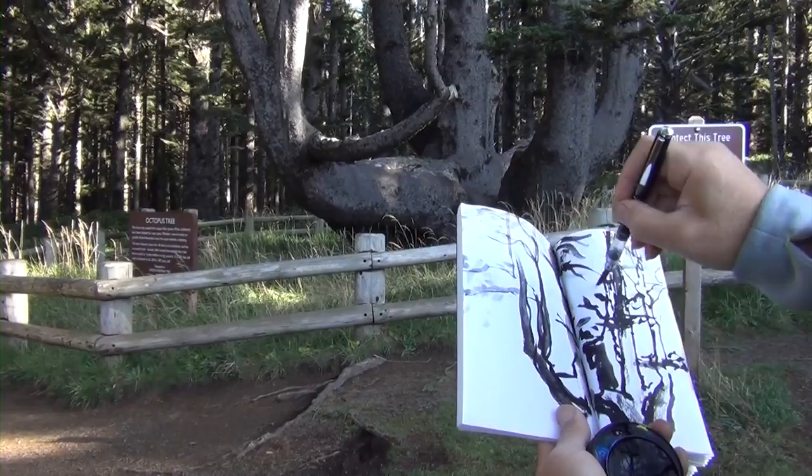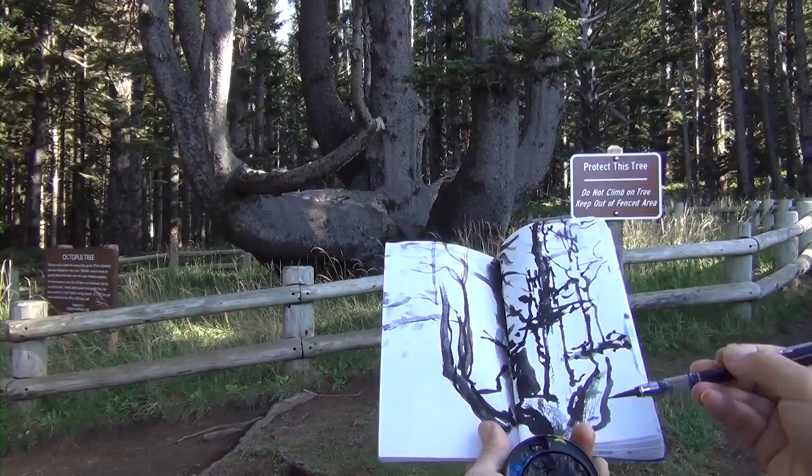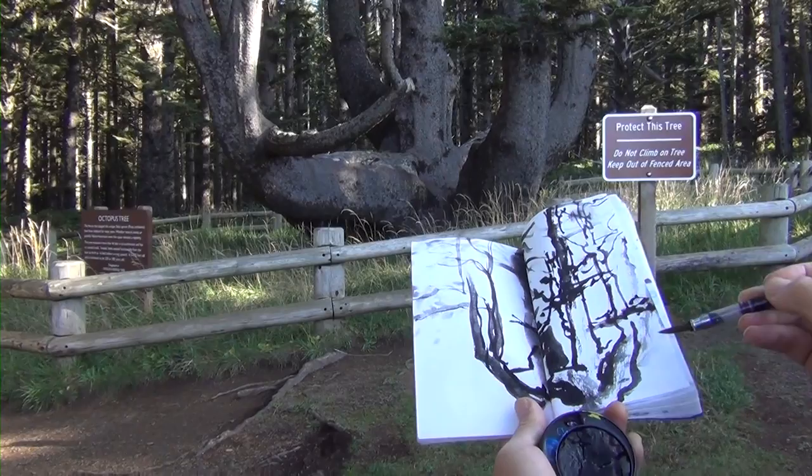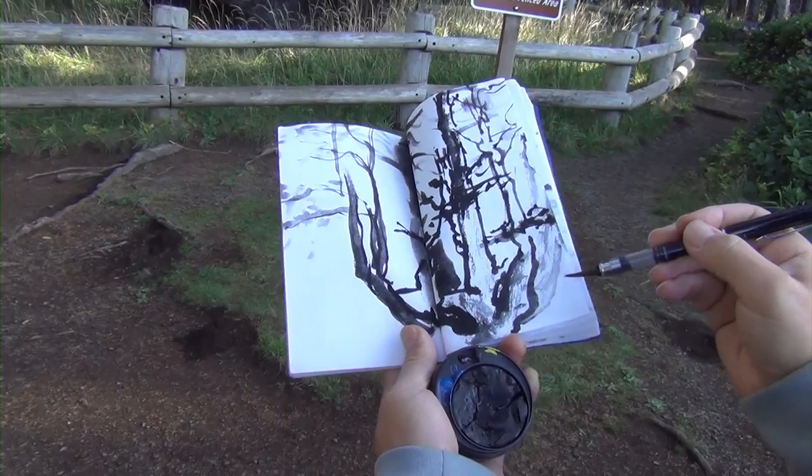There is another huge trunk over there. We always break the edge towards infinity — suggesting more painting outside the frame. So this is a brief sketch.